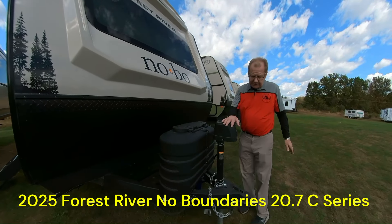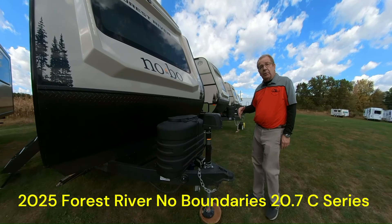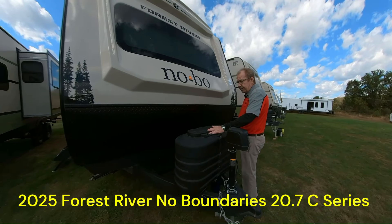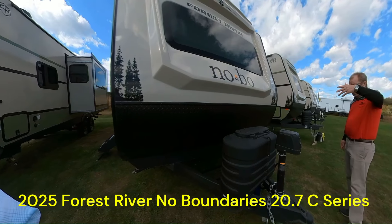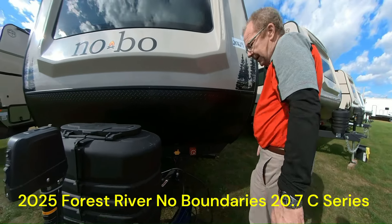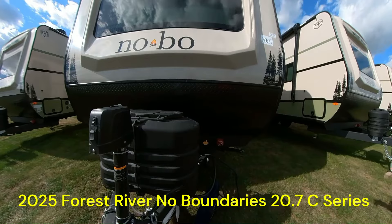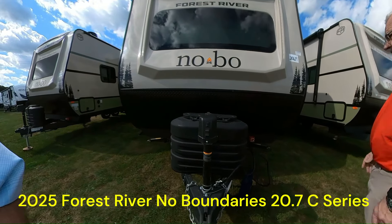We have a power tongue jack here in the front, which has a light, so if we're at night, we can still see when we're hooking and unhooking. Just a button to push to allow the trailer to go up and down when you're hooking and unhooking and getting it to level. Two 20-pound LP bottles in the front - nice thing about those is you can see them in most stores, so if you need to exchange them, just go to the store and exchange the bottle. There's also a place for your cord right here, and you have your battery disconnect. So when you're done camping, at the end of the season, putting it away, you turn it off and that'll help with the longevity of your batteries.